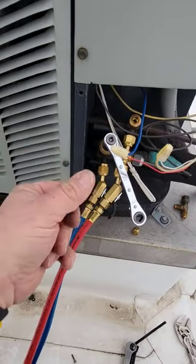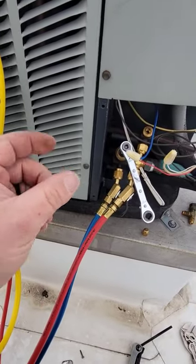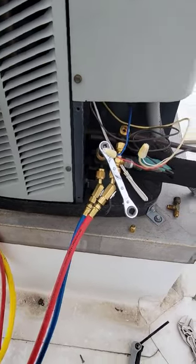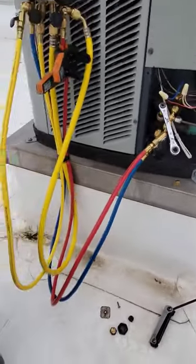I like these a lot better than the quick disconnects that have the built-in depressor in there. Those tend not to hold up as well. I've had better luck with these. I've always been a Yellow Jacket guy, and Yellow Jacket makes some great stuff.